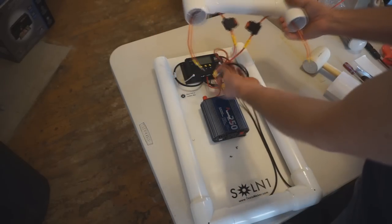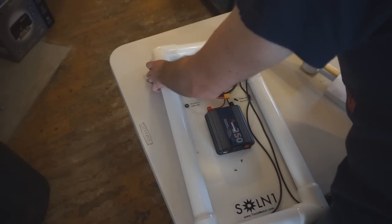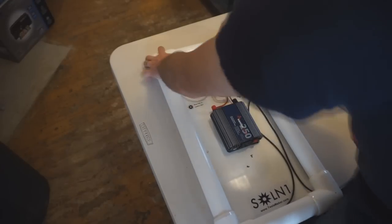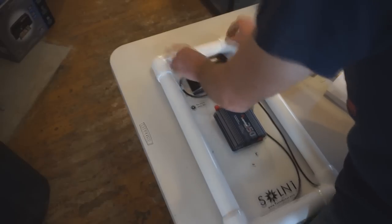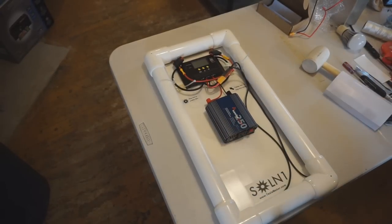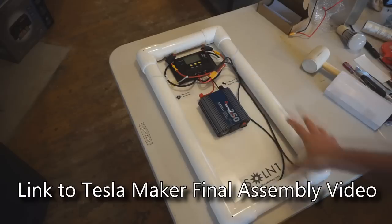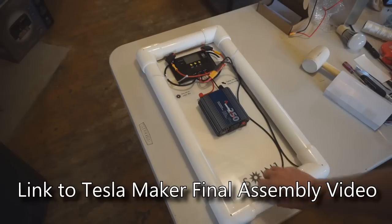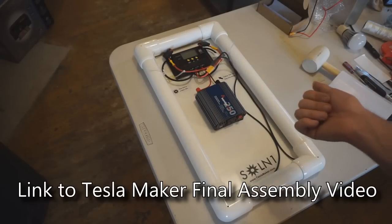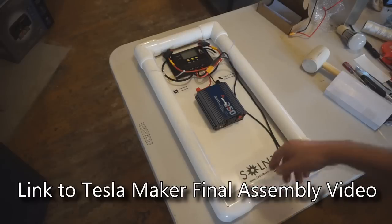Since this unit is being prepped to ship, put it back in and line everything up, leaving the top not fully seated so the recipient can easily slide it off, put in their batteries, and do final assembly. The final steps are documented on the video at Teslamaker.com and the Teslamaker YouTube channel. A link to that final assembly video will be in this video's description. You're about five minutes away from connecting batteries and completing the build.